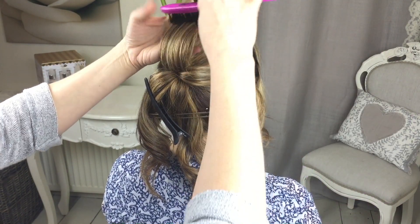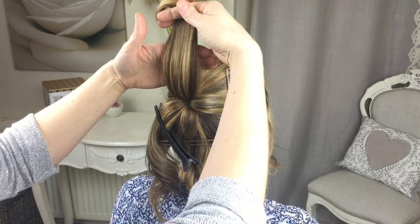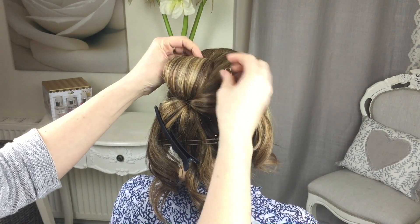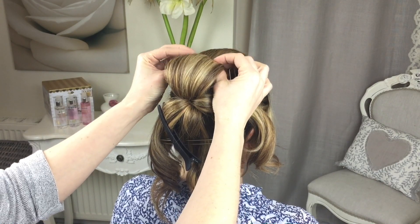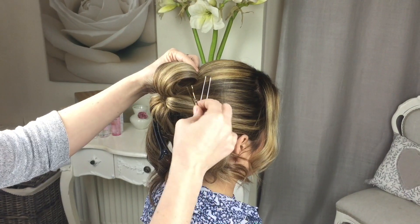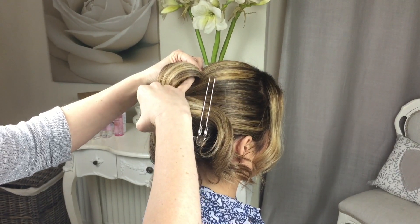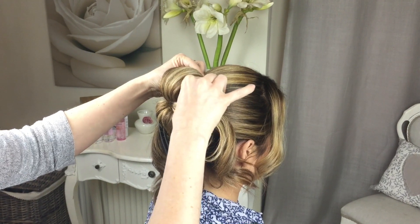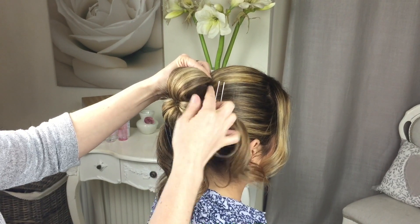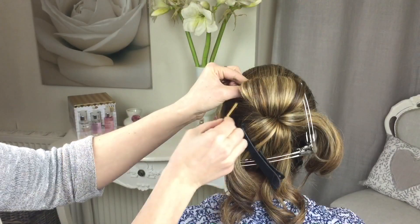Then flip it over and smooth out that top section of it. Once you've smoothed it out, just wrap it around your fingers like that and hold on to it. Just open the edges up a little bit, then you're going to get your grip, open it up with your fingers — half the grip is going to catch the hair on the head and the other half is going to sit on top of that roll. Catch it at the side, then just use your finger to push it through that roll, and then use your fingers to pull that edge back over so you don't see the grip. Repeat on the other side.